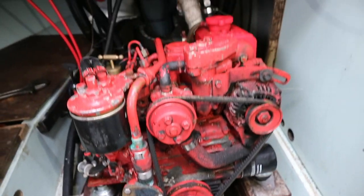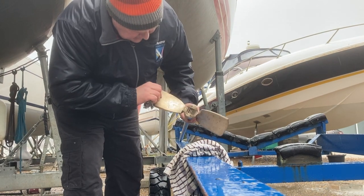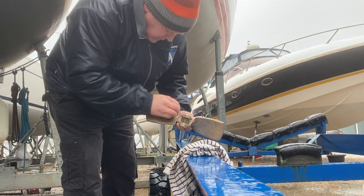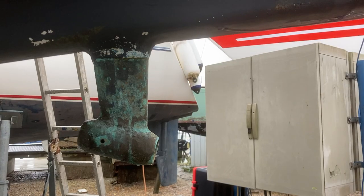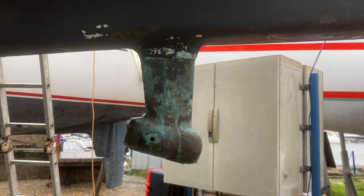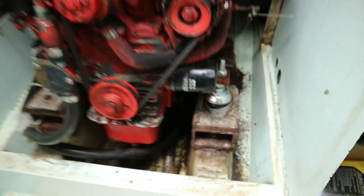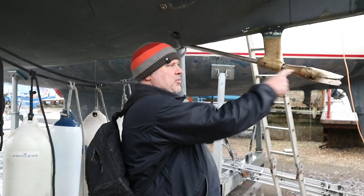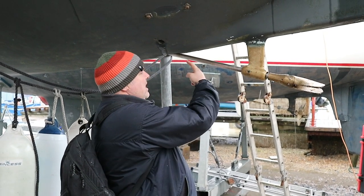The final task in project engine is to get this bronze propeller that's been polished up into the propeller shaft coming out the bottom of the boat. Job finished — prop and prop shaft through the cutlass bearing, new cutlass bearing seated, and all set ready for the next season.